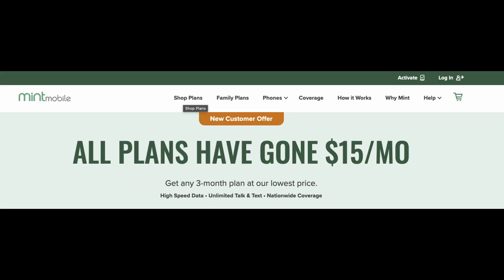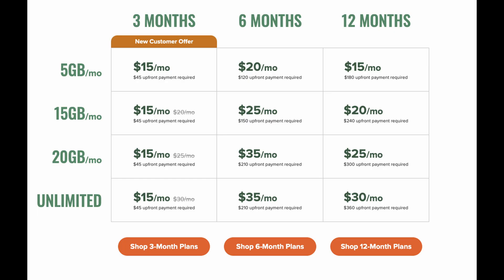So without further ado, let's get into this. On your computer or your phone, head over to mintmobile.com and we're going to sign up for a plan. You can click the link down below and that'll take you to where you need to go, or you can go to mintmobile.com. At the top, click on Shop Plans, and then from there choose your plan. You'll see an orange button that says shop three, six, or 12-month plans.